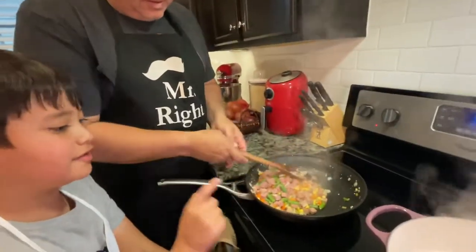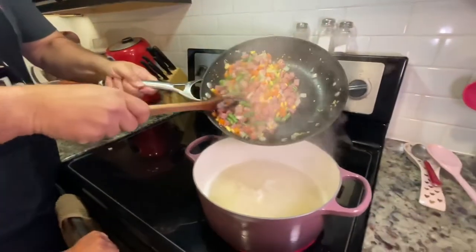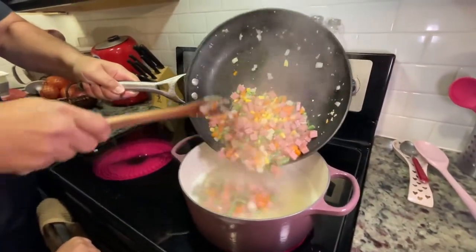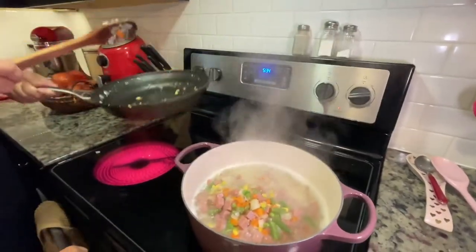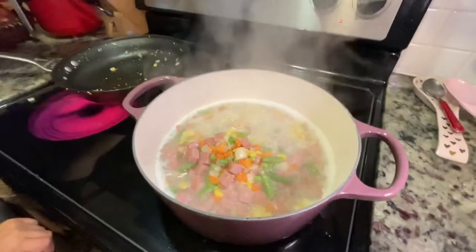Now we're going to place it in the noodles. All of them? Yes, sir. That's enough. I hope there's still more vegetables.